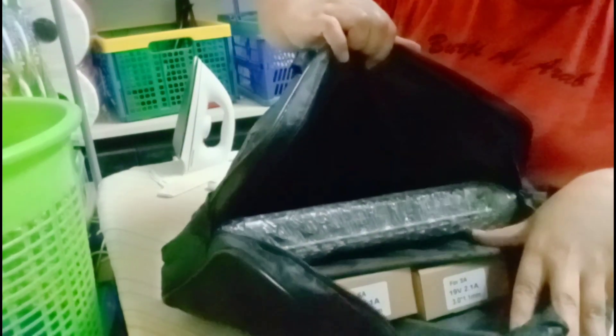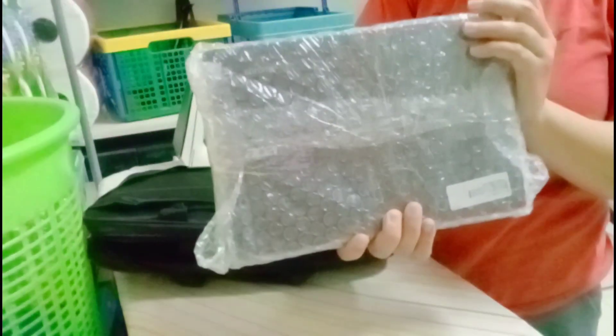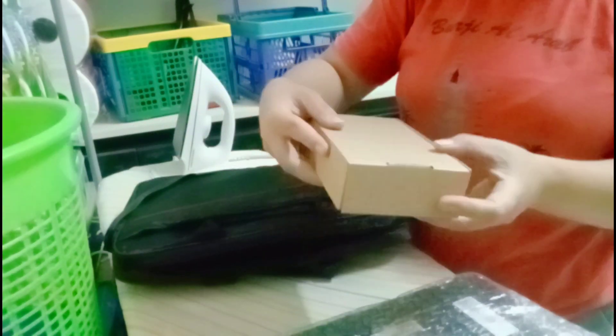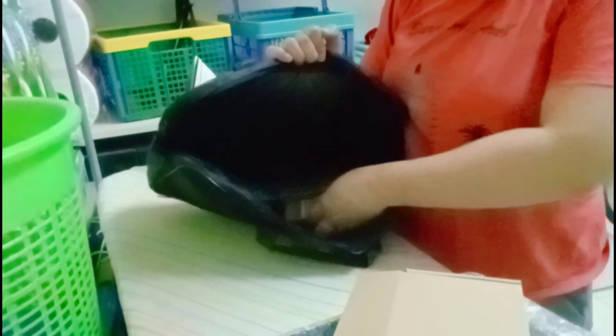So excited na ako, buksan natin. Dalawa talaga siya — dalawang laptop. Color black. Eleven inches to eh. And then, ano ba ito? Parang charger yata ito. Let me check. Yes, charger niya. Dalawang charger kasi dalawa din, di ba? Dalawang laptop.